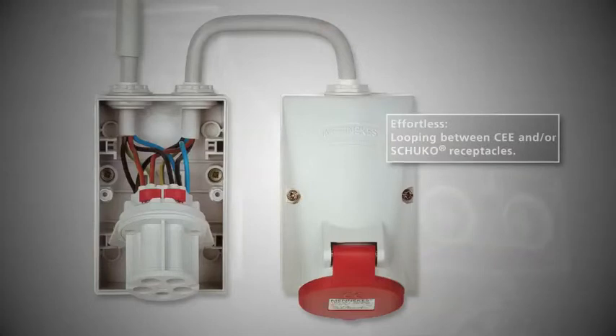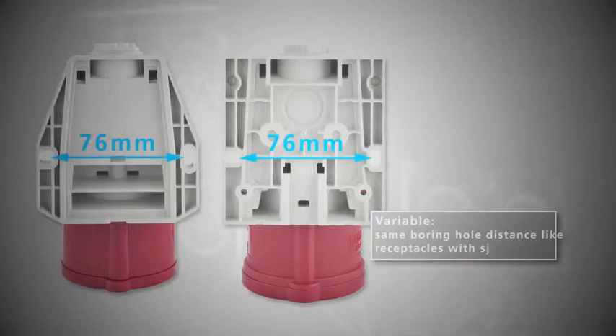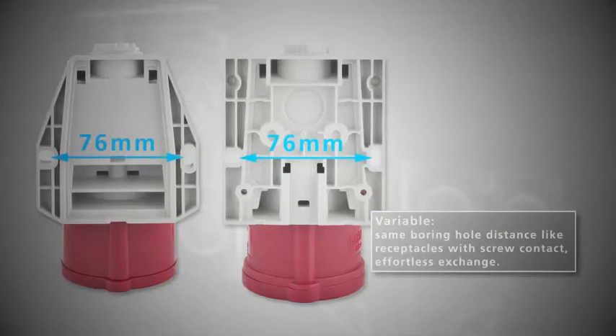Effortless: looping between CEE and/or Schuko receptacles. Variable: same boring hole distance like receptacles with screw contact — effortless exchange.